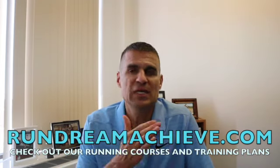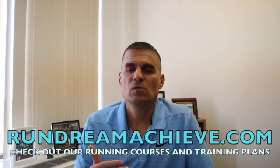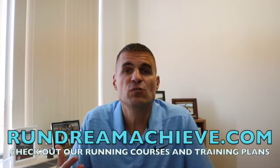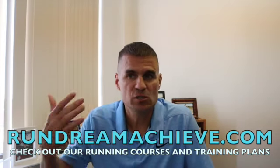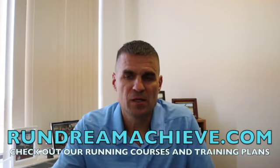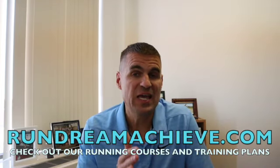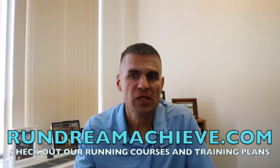I ran 2:26:42 for the marathon when I was 35, and 2:32:55 when I was 37 at the 2013 California International Marathon. It's been many years since I ran my last marathon — I'm actually planning on focusing on a new marathon for next year — and I'm going to utilize the exact same strategy. Going out and running long, slow, easy long runs is going to make you very strong physiologically and mentally, but if you're trying to run a specific time you have to get marathon race pace to feel more moderate.